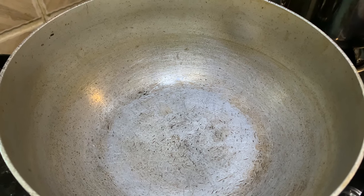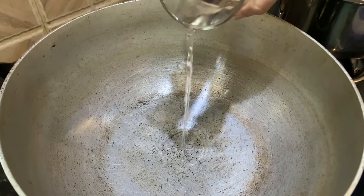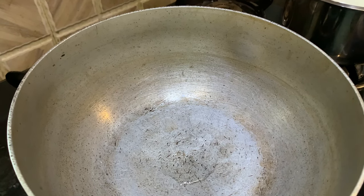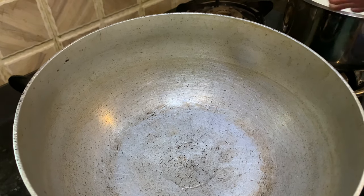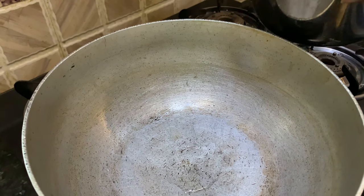A small tip: whenever you're going to make rabdi, just add a tablespoon of water to the bottom of the vessel. When we add this water, it won't allow the milk to stick at the bottom. We are going to use a thick-bottom vessel for this. Now I will pour in the milk.